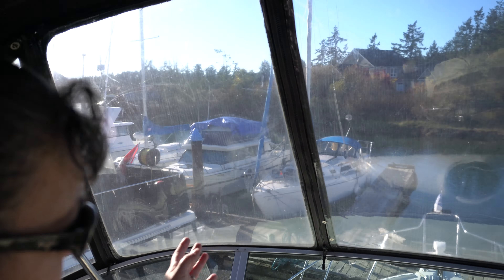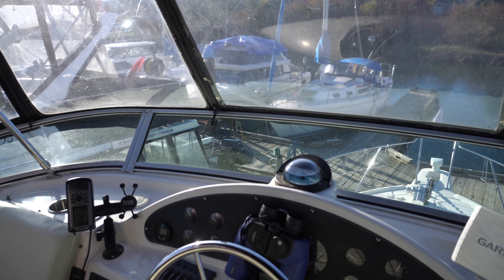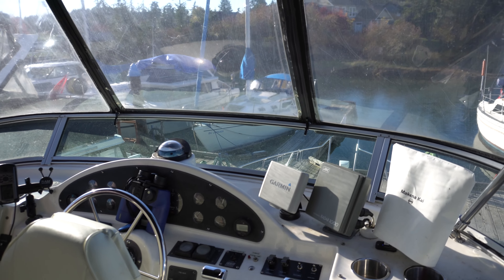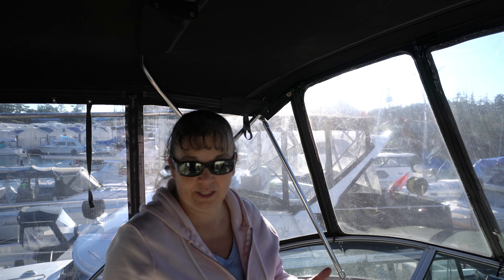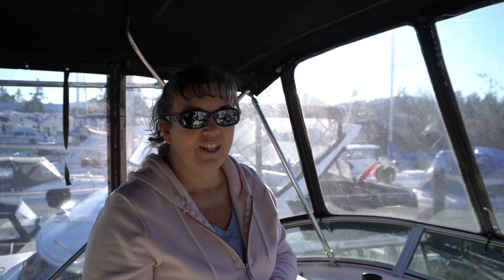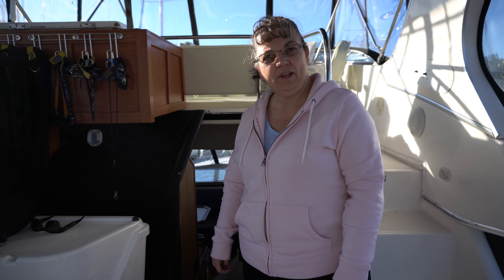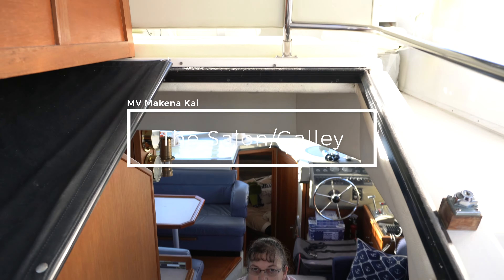This is our upper helm where we do all our cruising from. There is a lower helm downstairs, but we find the visibility up here is perfect — you can see all the logs and stuff in the water. Maybe a few times Matt will come downstairs just to check on things and steer a bit, but we never actually sit down there. Visibility is what you want — the last thing you want is to hit a deadhead and do major damage to your boat.